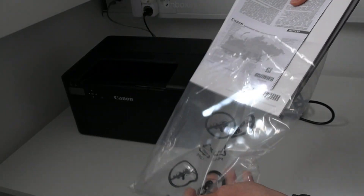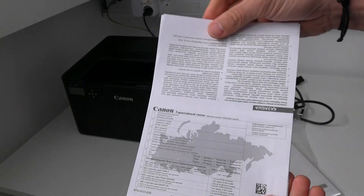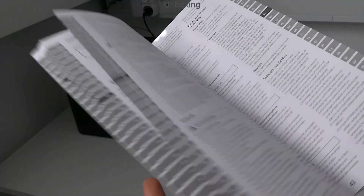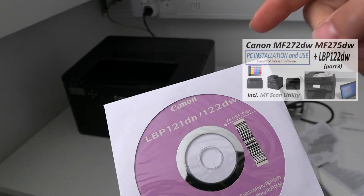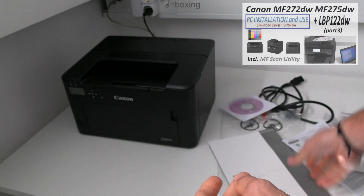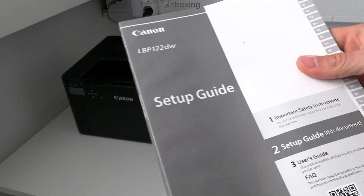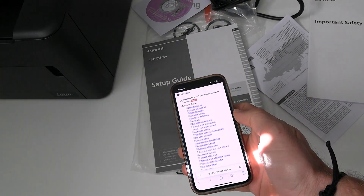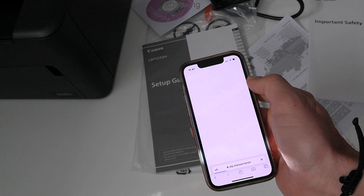I find warranty documents, safety instructions, and an installation disk — but I will install in video part 3 where I install the multifunctional device. And finally hard copy manuals. Scanning the QR code guides you to the online manuals where you find all the details about the device.